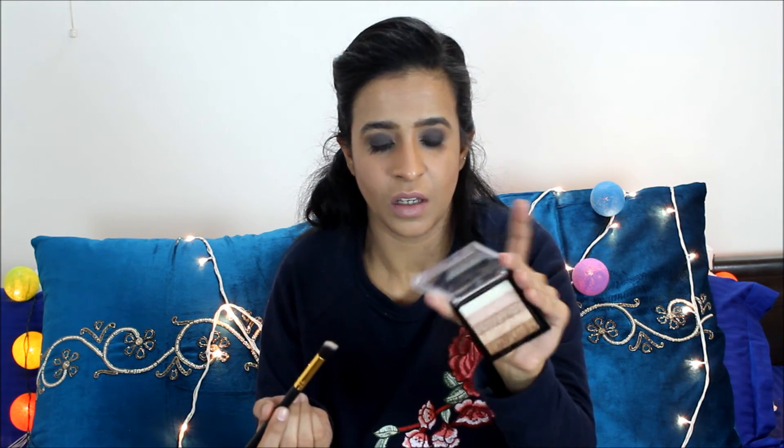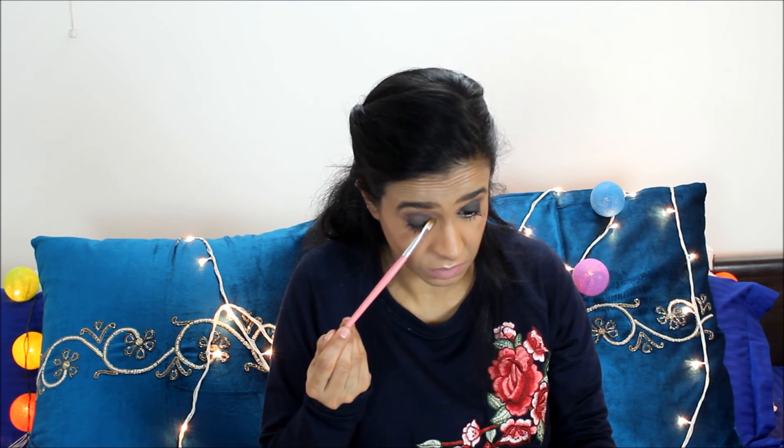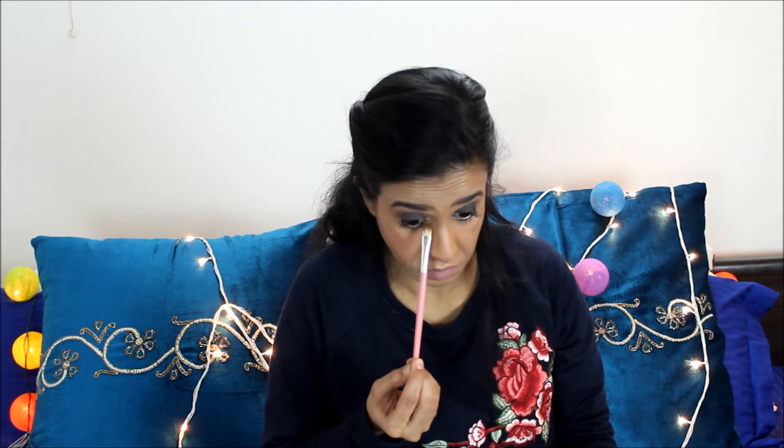For lips I'm going to use my ColourPop Brick. For my highlighter today I'm going to use my Makeup Revolution Shimmer Brick. This is the final look — a very no-fuss makeup look for Valentine's Day that you can really glam up.